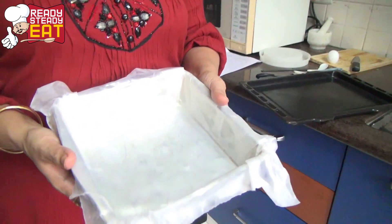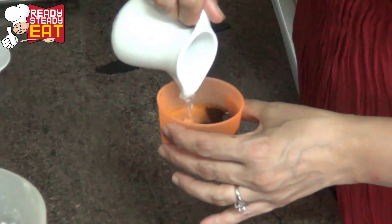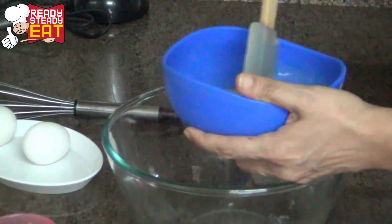Line an 8 by 8 pan with butter paper and keep it ready. Mix the espresso powder with some warm water — this just adds to the extra flavor of the chocolate.